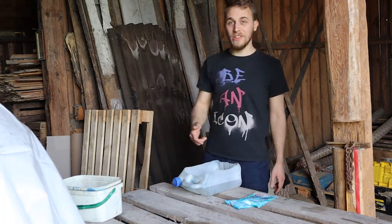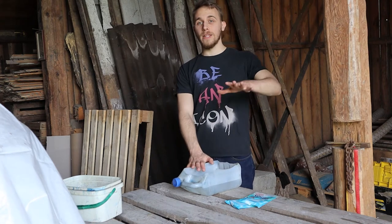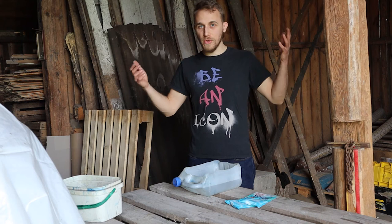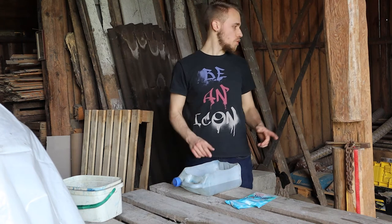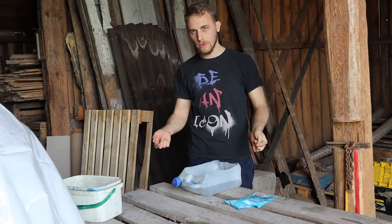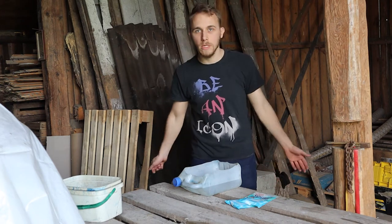I have no idea how much soda to put in there, but I hope what I added is enough to make anything happen. Right now I'll get the electrodes set up done and we'll see what happens.